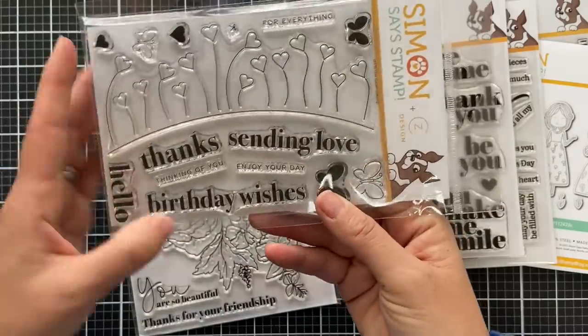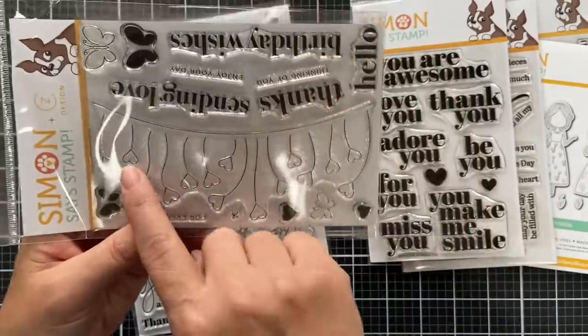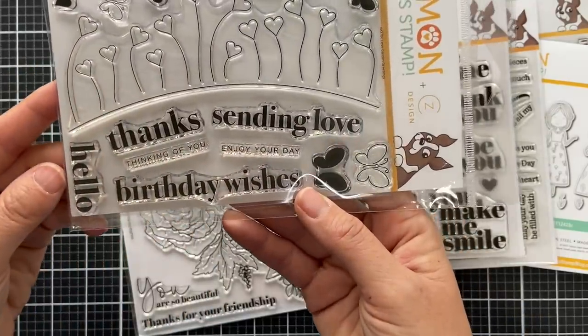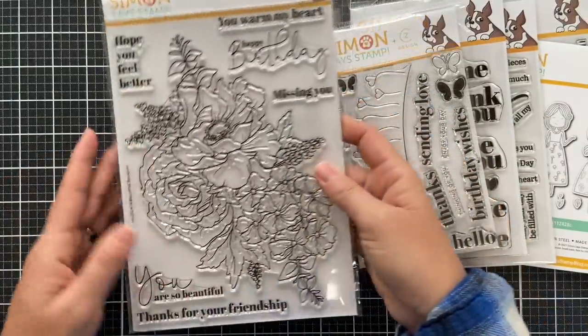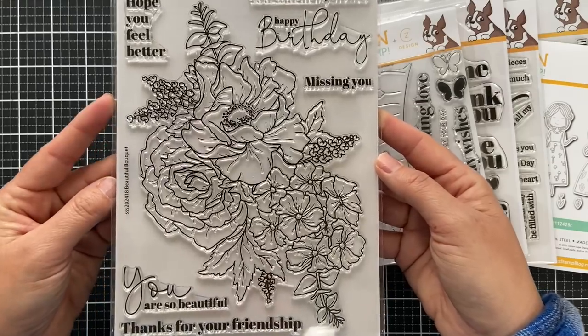Next one is called Love Garden Greetings. It does have coordinating dies — you have this kind of banner of garland hearts, and then all these sentiments that cover a lot of ground: birthday, sending love, thanks, hello — you're covered. And then lastly we have the Beautiful Bouquet.